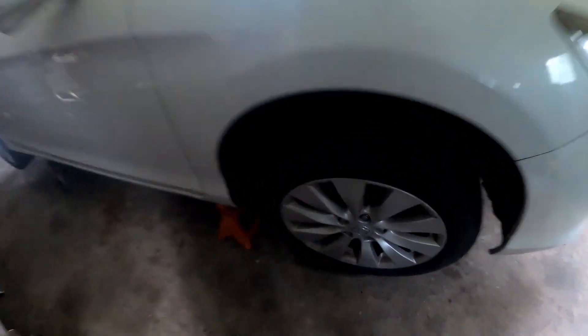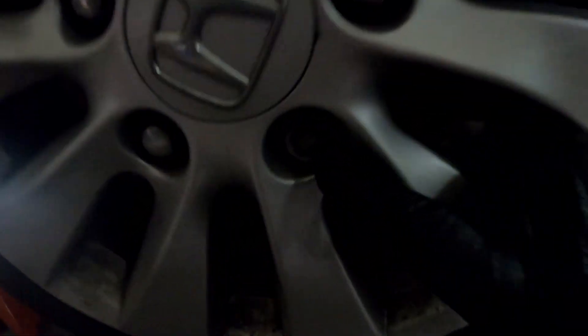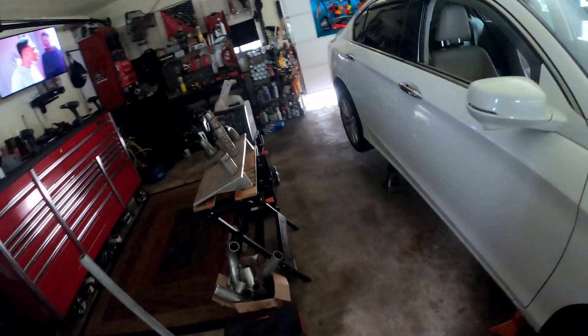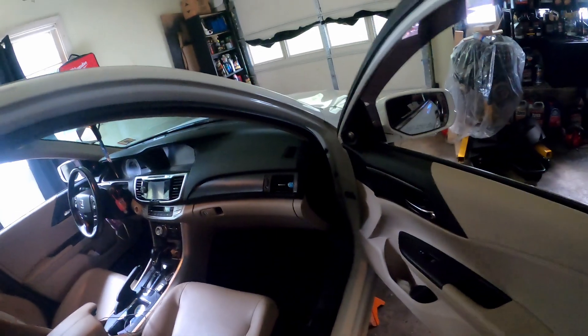You've got to get the wheel lock because this car has a wheel lock on it - you've got to get it to get the wheels off. I hate going into customers' cars looking for their wheel locks. I've been in some cars that look like people lived in them, so you can imagine going through somebody's personal stuff. Anyway, it doesn't look like we've got the lock in the glove box, so it's got to be in the trunk.